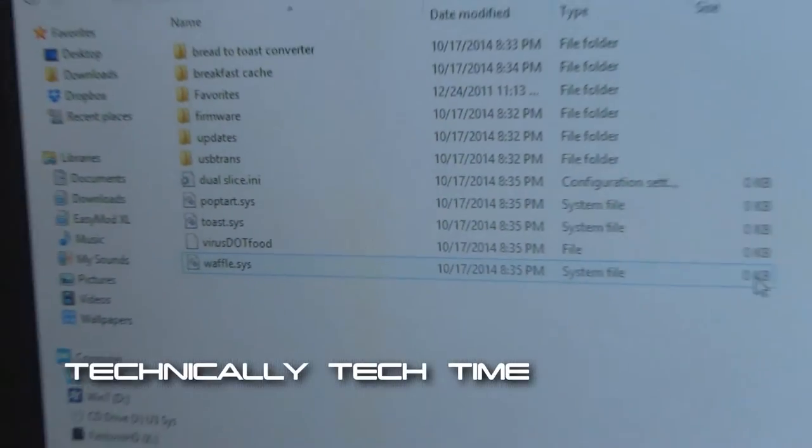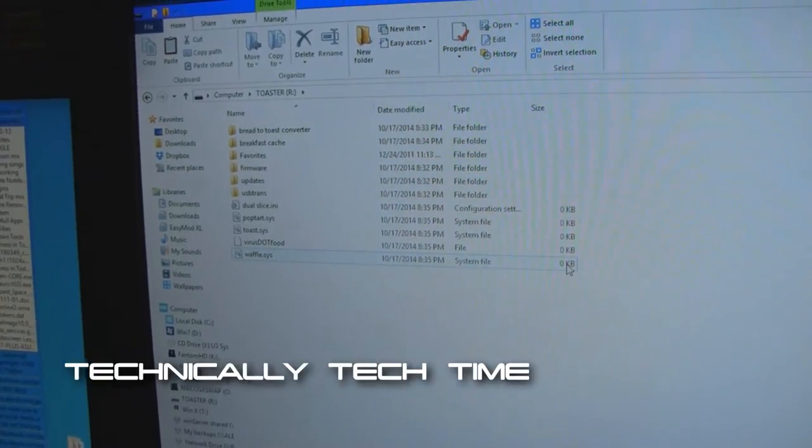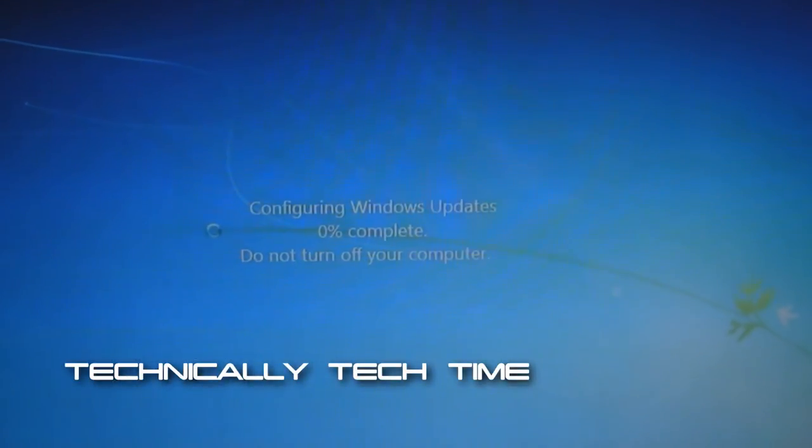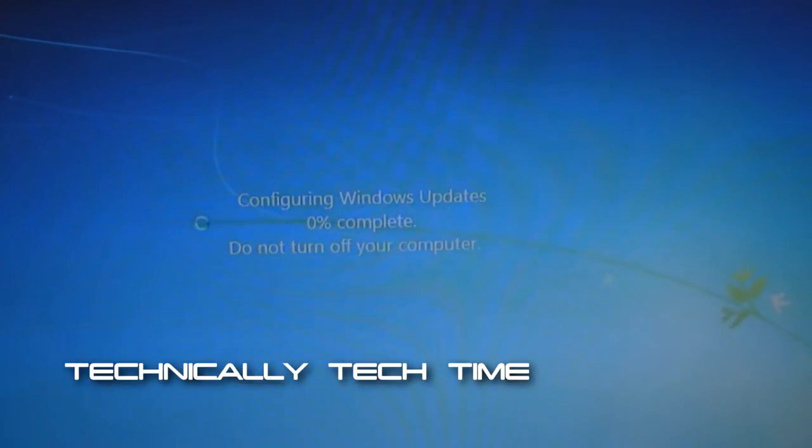Now in order to fix this, we're going to need to run some updates on the toaster. And now it's updating. The virus is gone. And there you have it, folks. By just simply doing some standard updates, we were able to get that toaster rocking in no time.